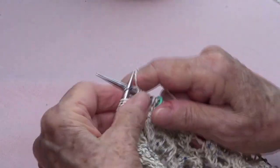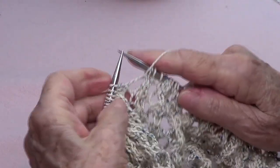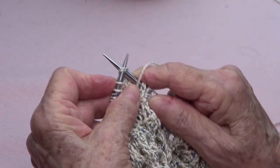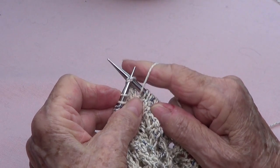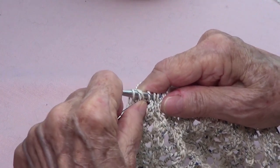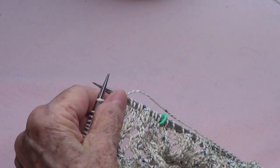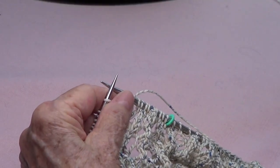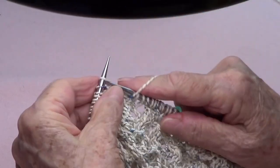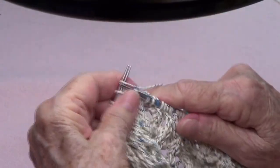Again: knit three — one, two, three — yarn over, pass two stitches to your right-hand needle knitwise, knit one, and pass those two stitches over, and yarn over. Let's do that again — knit three, one, two, three.